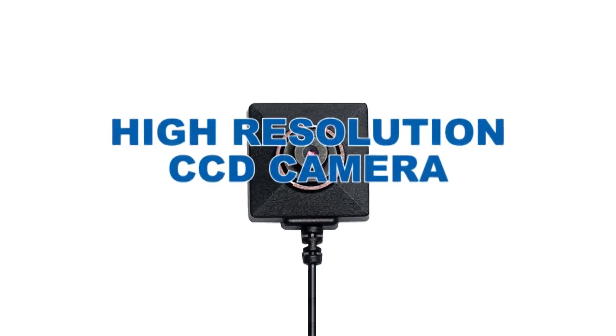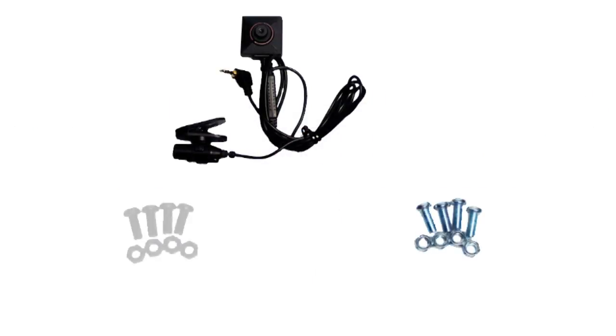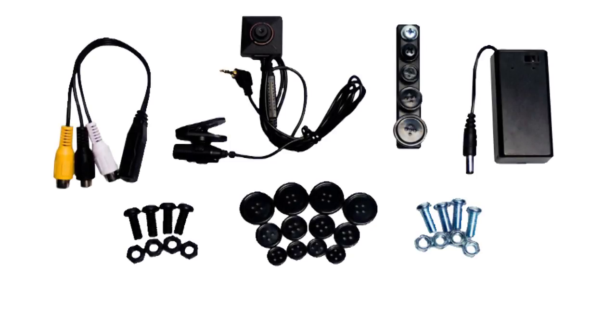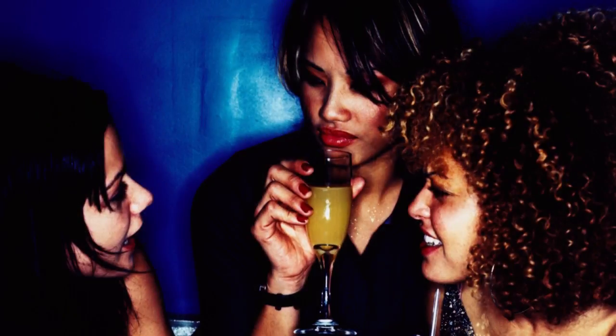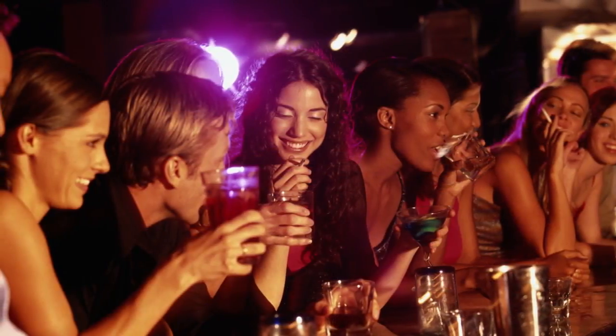With its high resolution CCD camera, you can't get better quality out of a camera than that. It basically delivers the same high resolution as a camcorder, which is like ten times its size. The camera features .2 lux, which offers low light capabilities, perfect for settings like a dark nightclub or a dimly lit restaurant.